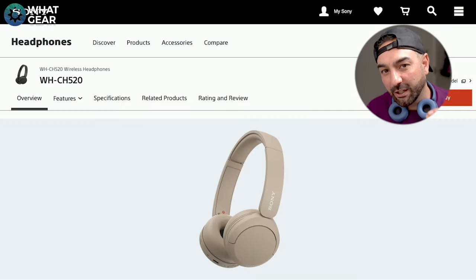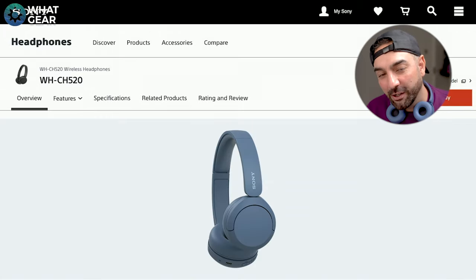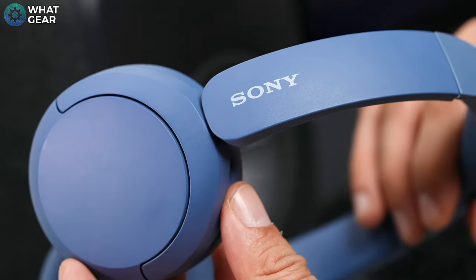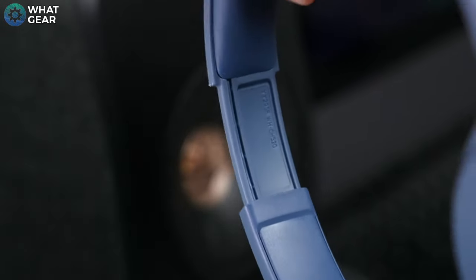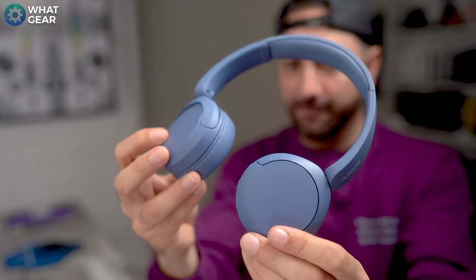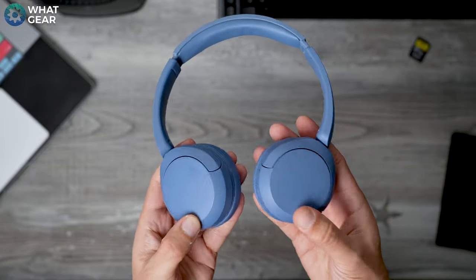The color options available right now are cream, black, blue, and white. There's some nice, subtle Sony branding on the headband — you gotta let them know it's a Sony. The materials Sony have used are largely plastics with a nice matte finish, and this makes the CH520s incredibly lightweight at just 144 grams.